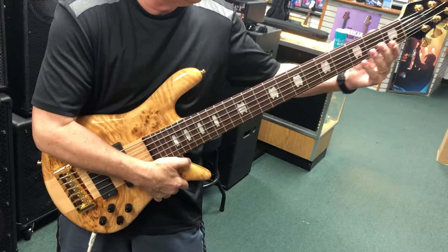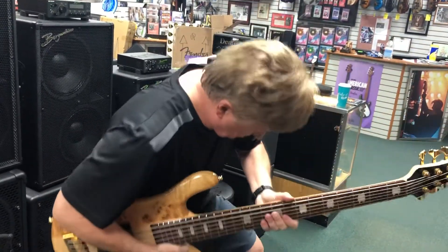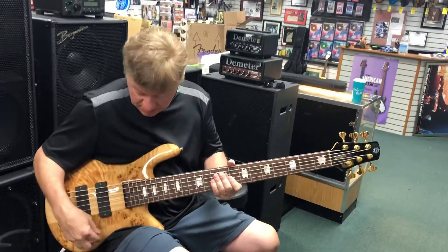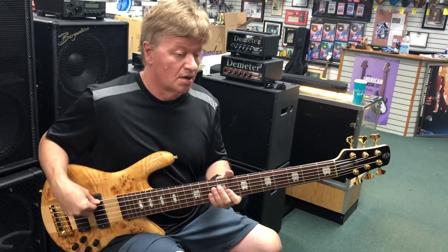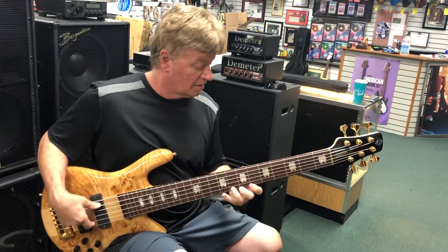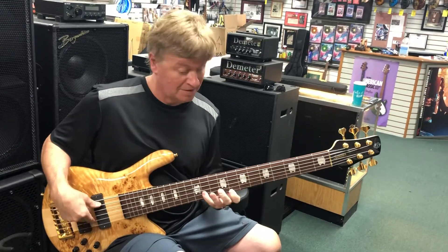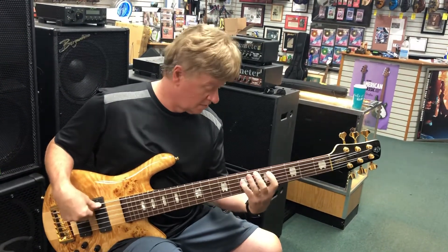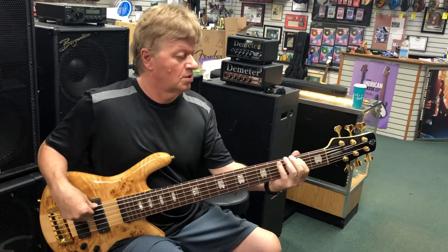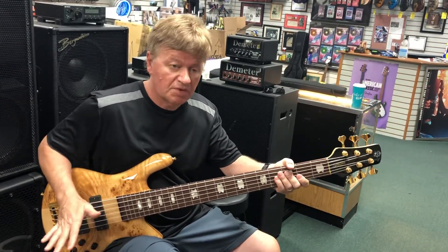It's a beautiful bass, very comfortable — fits on your body. This design was made to fit on your body, and it does. This is a 35-inch six-string. It's got a great sound, two volume controls, bass and treble. Here's both volumes up — as you can hear, it's got that clarity and punch you always come to expect from the Spector.